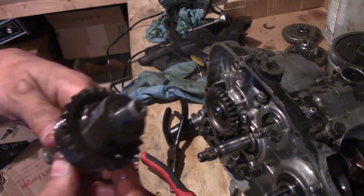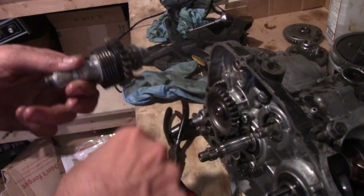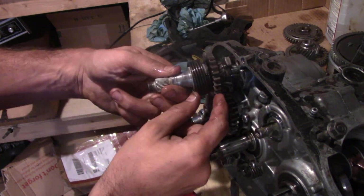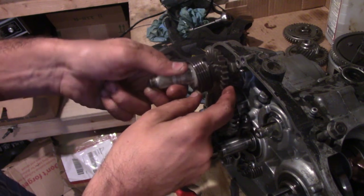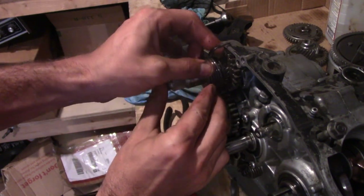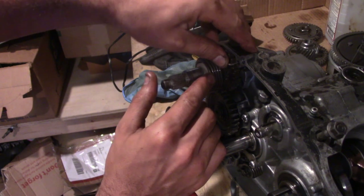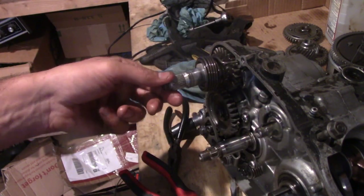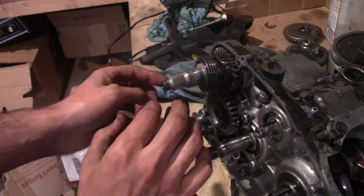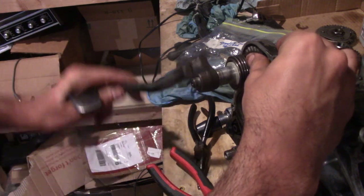The kickstarter fits in the groove up here and this spring fits in the groove down here. A lot of these spring-loaded deals can be a real pain but luckily this one's not that bad — it's a pretty mild spring. I'll grab the kickstarter and see if it actually goes into the gear to see if it's actually working. Oh yeah — it works.